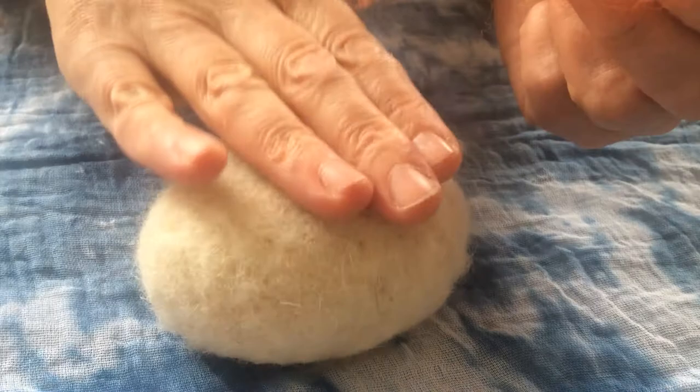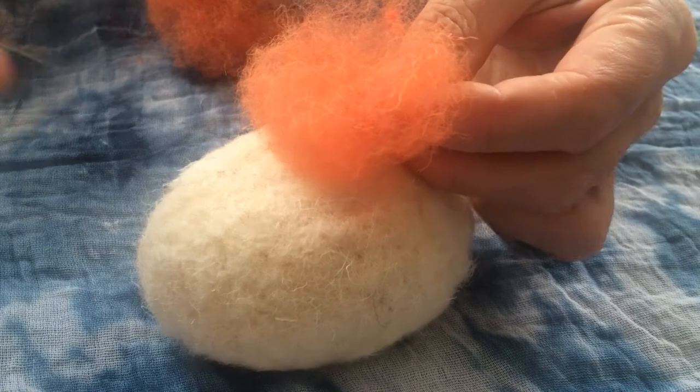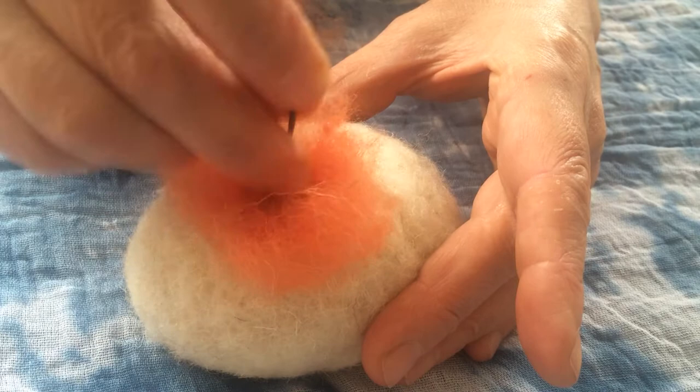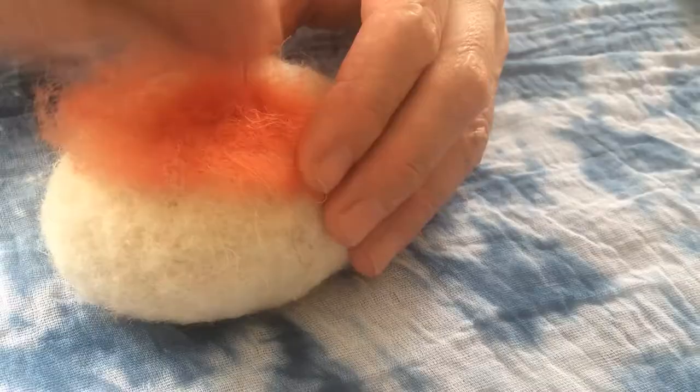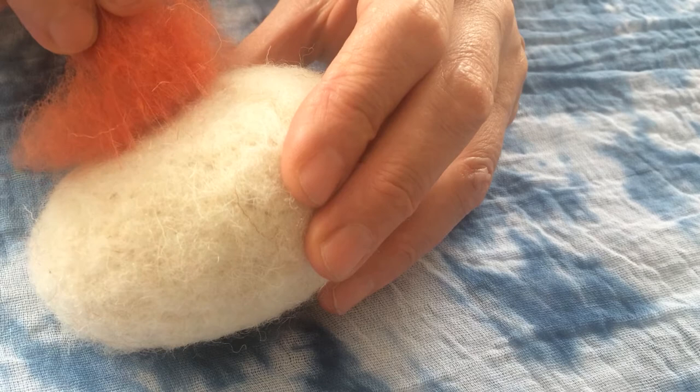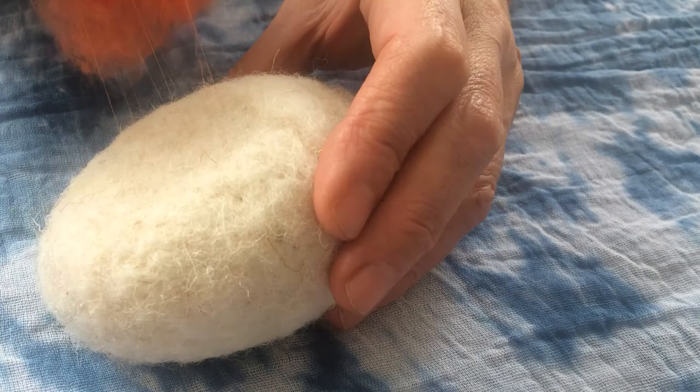We're going to needle felt that onto something. We're going to pretend this is a body and we're going to recolour it. So I've got my needle — this is quite a coarse needle because we're using quite coarse wool — and the action is you're just prodding up and down, like the sewing machine needle, up and down. We don't want any round-the-houses business. We're just needle felting it a little bit, and if I pull like this I'm hoping you can see those little stitches where the needle has grabbed bits of fibre and taken it down into the felt.